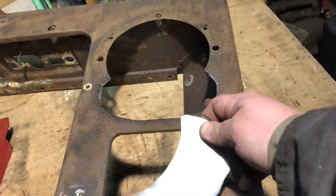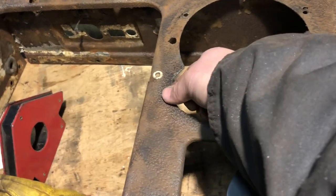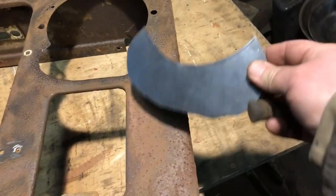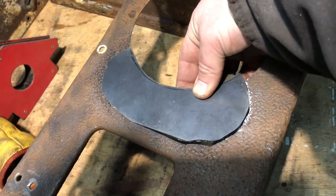I was measuring the piece of metal and it seemed to be 16 gauge all around. It got thinner in some places, but I just cut it out of 16 gauge. This little canoe piece I'm going to weld into here. I've got the fit up in here and we'll go ahead and weld that in.